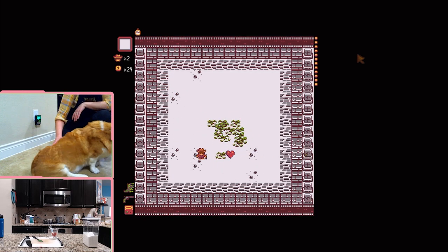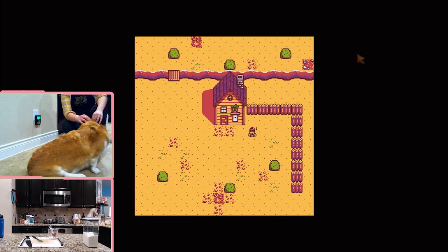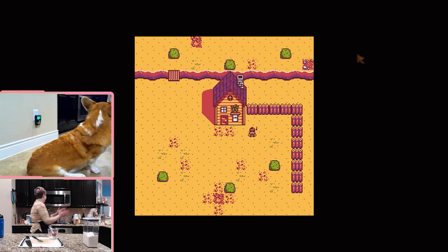Why are you trying to destroy the pure heart? Wait — I beat it! Did you beat it? Yeah. You sure? Oh you got an achievement! You got an achievement on my account.